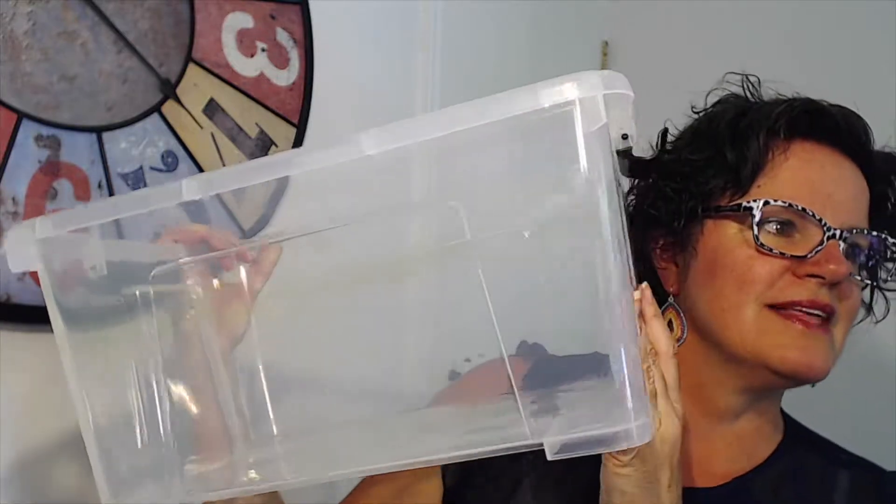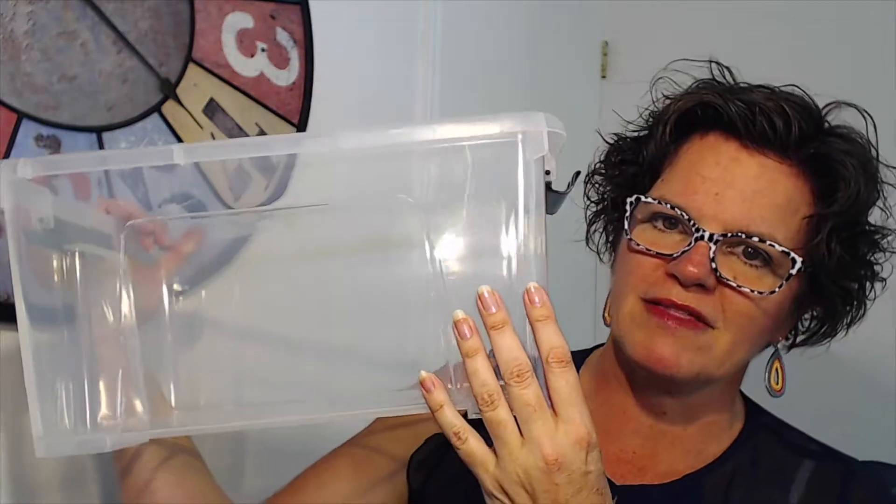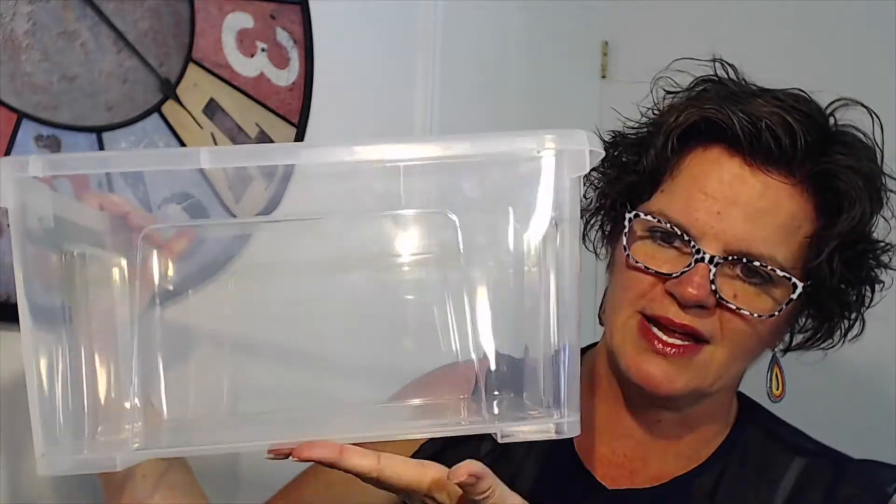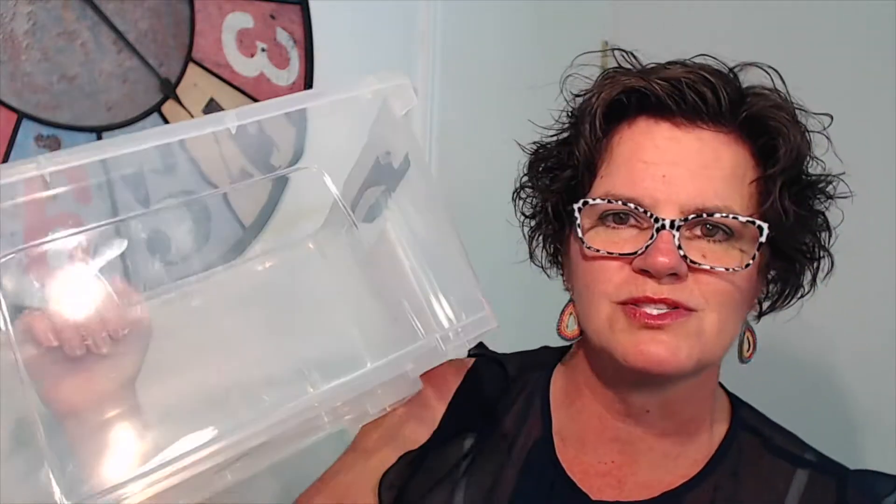The other thing you'll need is a container. A good size is one that's deep enough that the ink falls down and you can do another print. Either use something from around the house or buy one like this — it becomes a storage container afterwards. I don't recommend doing it in the sink because you can't see what's happening, lighting isn't great, and you don't want the ink going down the drain. It's better to throw it out onto the grass.